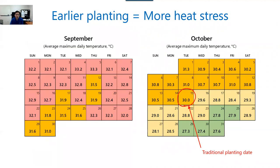So why do we have heat stress with this winter crop? That's because the growing season of strawberry starts when it's still really hot. This calendar shows the average maximum daily temperature in degrees Celsius. Traditionally, the planting date used to be around October 15th. At this time, the maximum temperature can exceed 30 degrees Celsius, which is 86°F, and this is well above the optimum temperature for strawberry. So this is already a stressful condition, particularly for flower initiation.